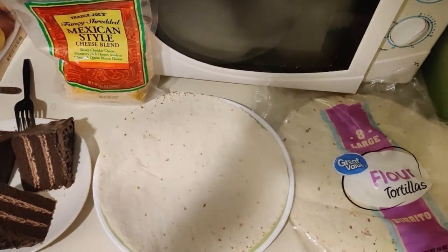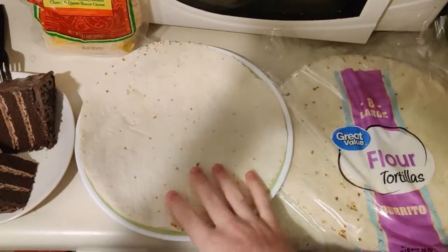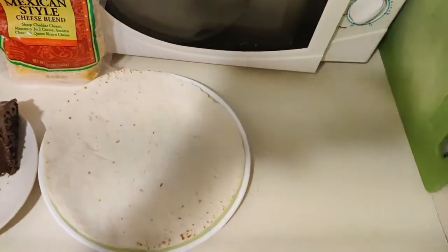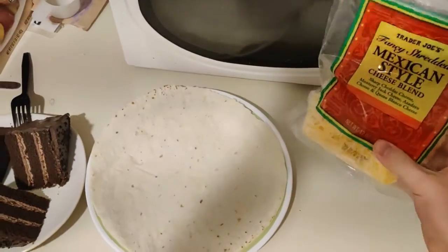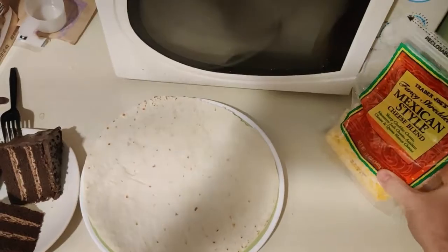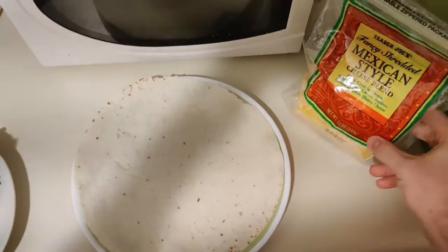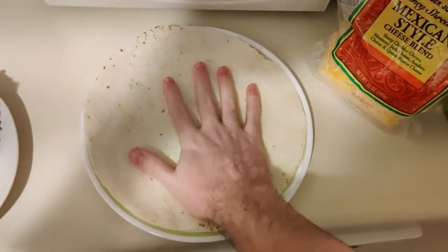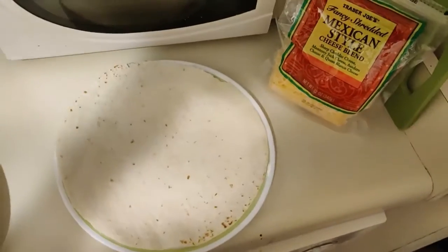Sorry about the mess — I am defrosting some cake. But what we're going to start with is a large flour tortilla for our burrito. I've got these Great Value ones. And then we also have some Mexican style cheese. Obviously, we're going to put cheese in our bean burrito.